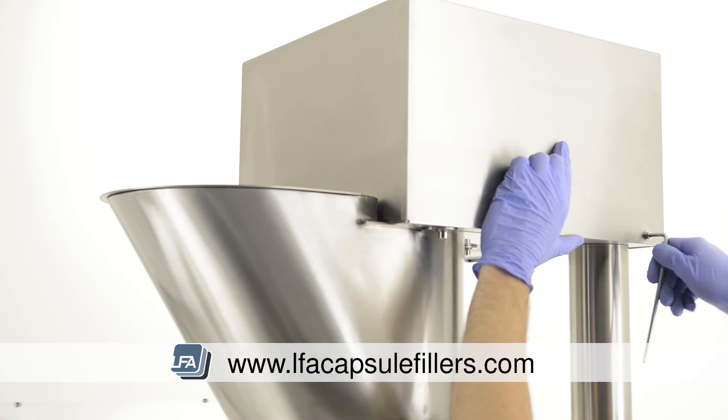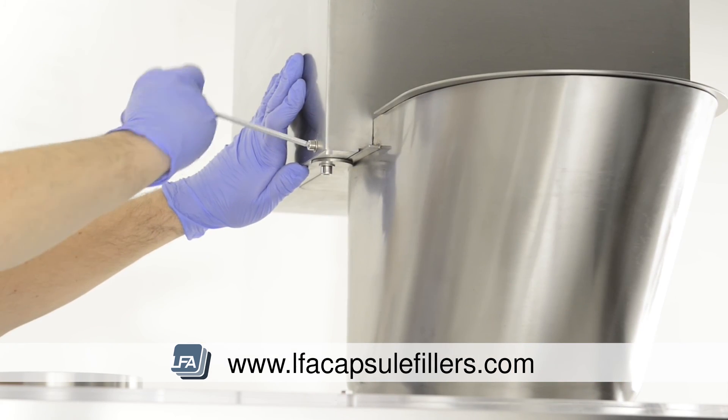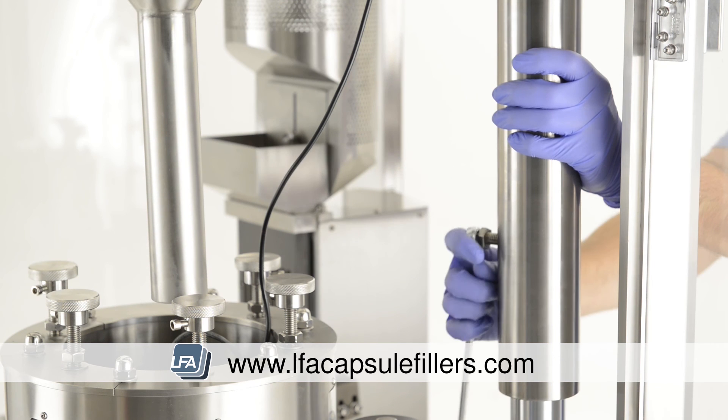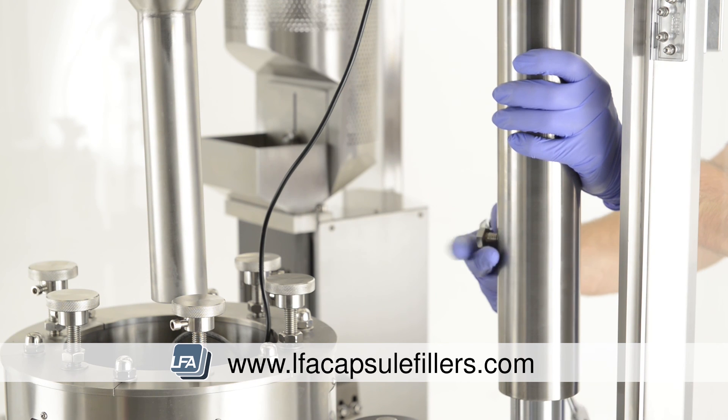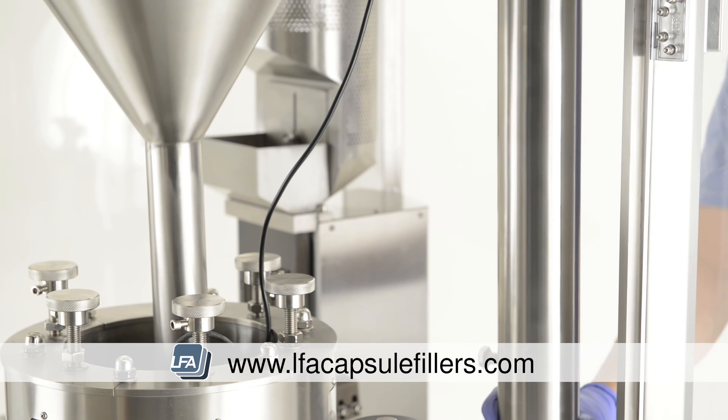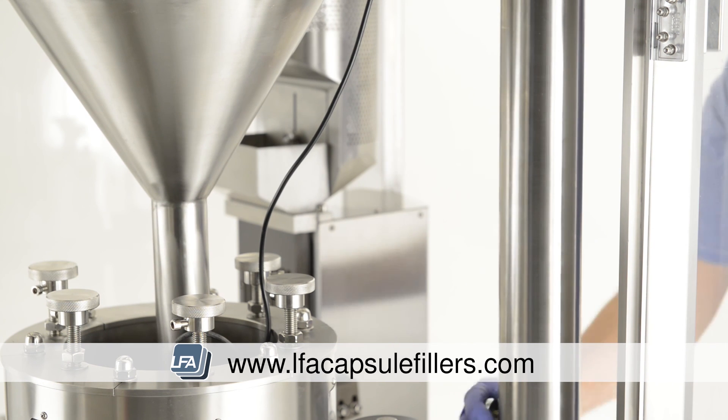Replace the cover of the auger filler motor and replace the bolts at either side. Now we lower the auger filler motor and hopper back down into position. Partially undo the bolt on the auger filler pillar and gently lower, supporting the weight. Once in position, re-tighten the bolt.